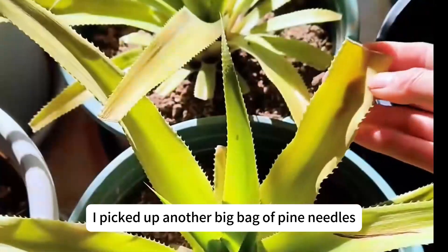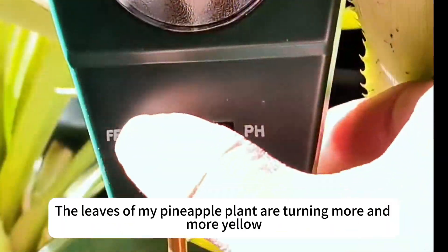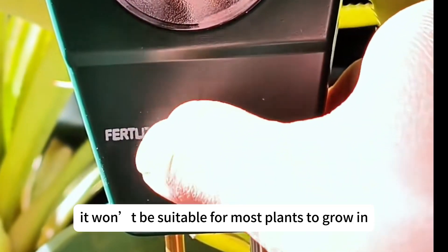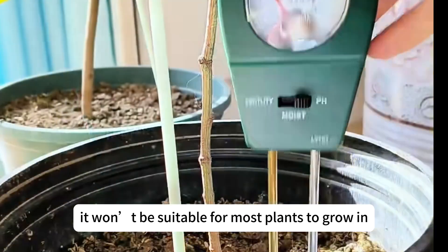I picked up another big bag of pine needles. The leaves of my pineapple plant are turning more and more yellow, so I need to improve the soil. Otherwise, it won't be suitable for most plants to grow in.